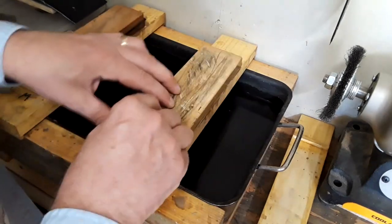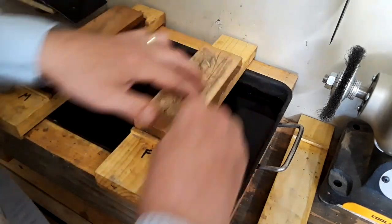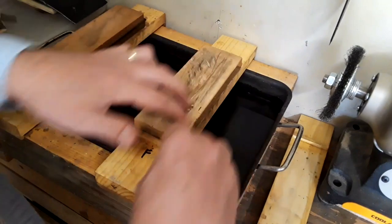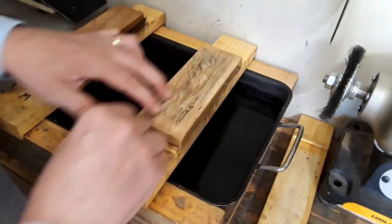The final stone I'm using is the 8,000 grit stone. On a plane blade or regular chisel I would only use this stone for the micro bevel, but these small chisels won't have micro bevels, so I'm going to polish the whole exposed part.